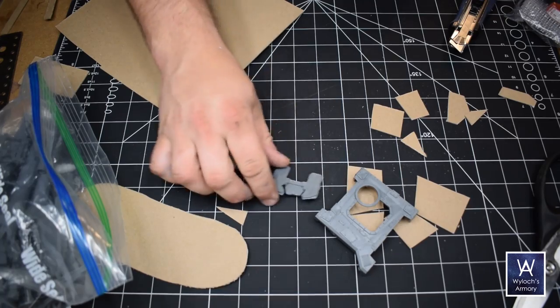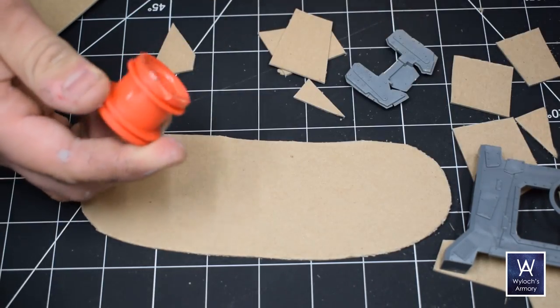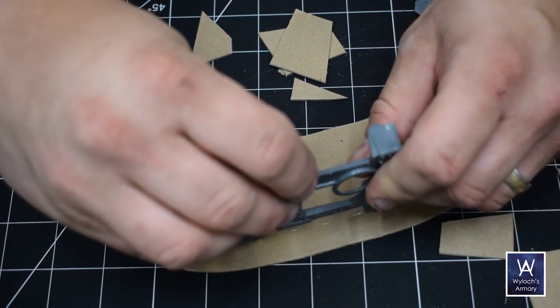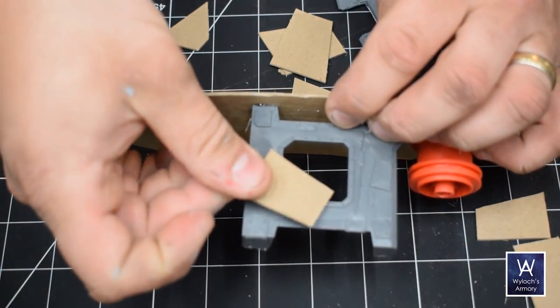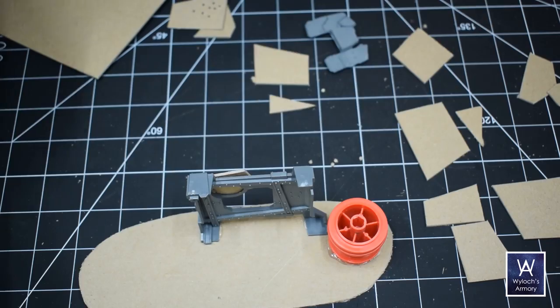I'm going to take a bunch of these and just start hot gluing stuff together. This is super fun — you feel like an Ork as you're doing it. I've got the rim of a toy car here, the top of a truck, an exhaust pipe — all kinds of stuff here that I can make a barricade with. I'll slap on some chipboard there.